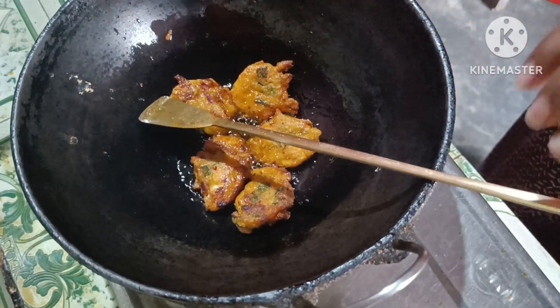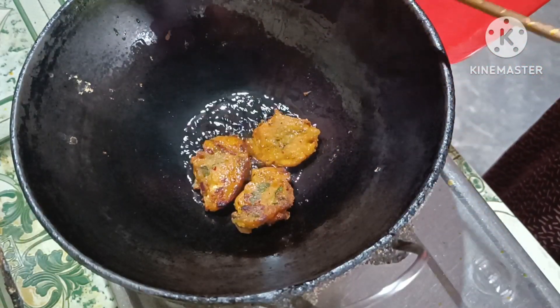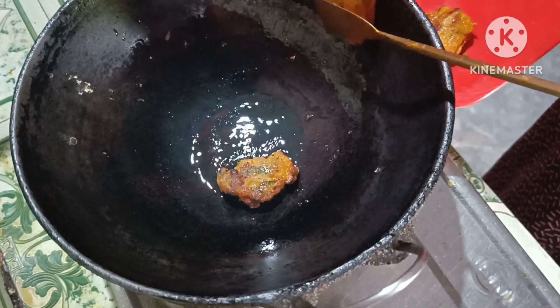Now you can do the fresh rice, and the rice will be good. Put the rice on the rice and put the rice in the pot.